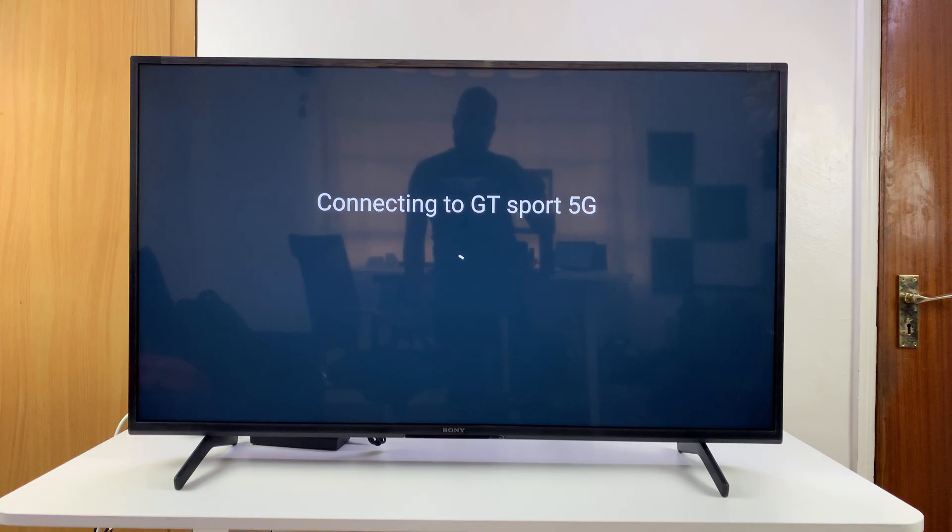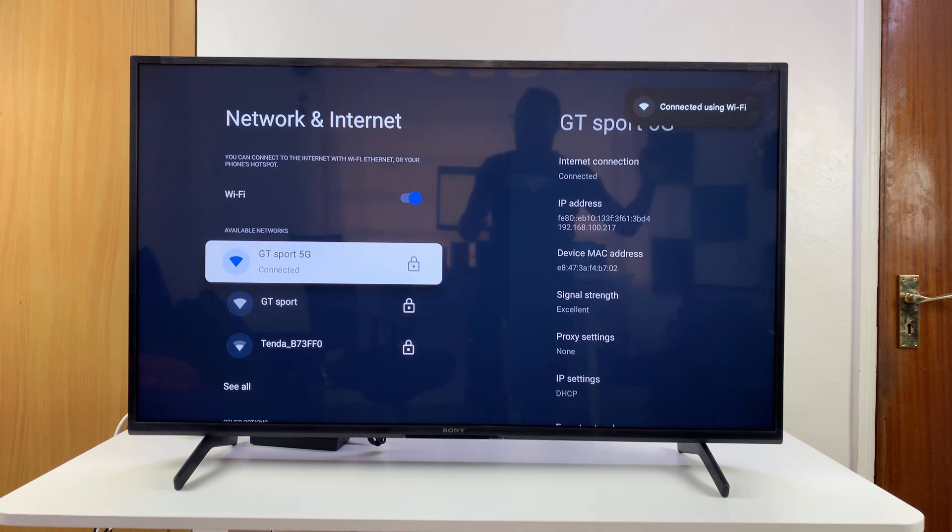It's also important to check that the network you're connecting to actually has internet. Try connecting to that network with your phone or a computer and see if the internet actually works before assuming it's your TV — it could be the router. Let me know in the comments which solution fixed your problem, and if you have any questions, feel free to ask. Good luck!